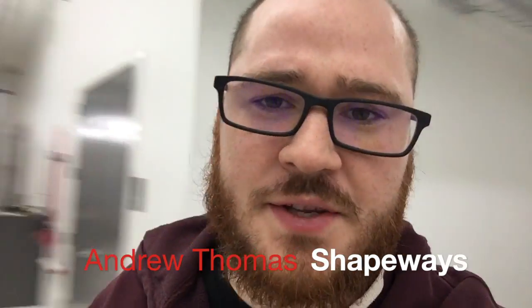Hi guys, I'm Andrew Thomas. I'm a community manager at Shapeways. It sounds a little bit loud because I'm in our Long Island City factory, and this is where we do all of our printing for nylon, acrylic and porcelain. And it's really exciting to be here today because we're going to be sending out some parts to Fusion Imaging for the first ever aluminium FPV racing drone.